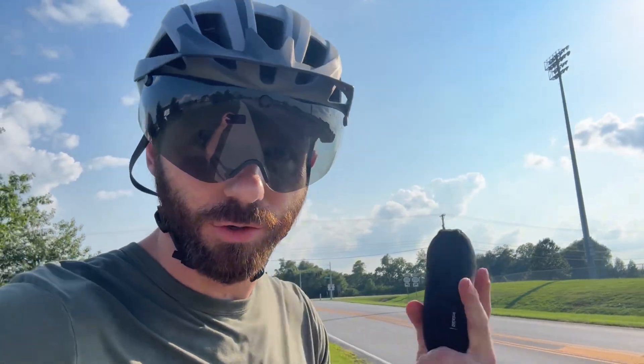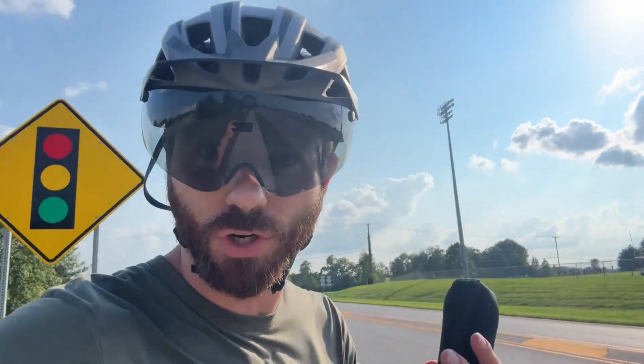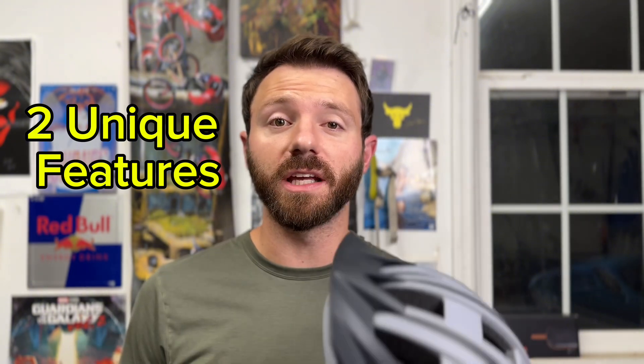Having the goggles on like this is actually really sick. Absolutely loving it. It's literally like having a full visor but it doesn't obstruct your field of vision at all. It's really cool. This helmet has two key features that make it really unique and stand out from other bike helmets on the market.